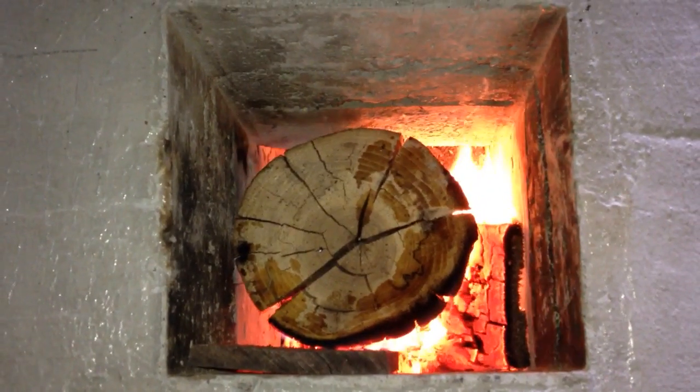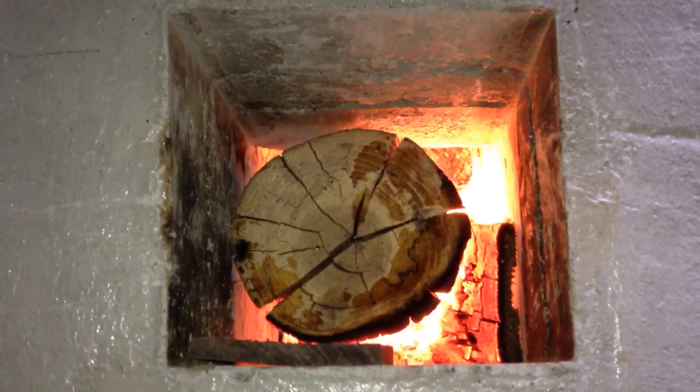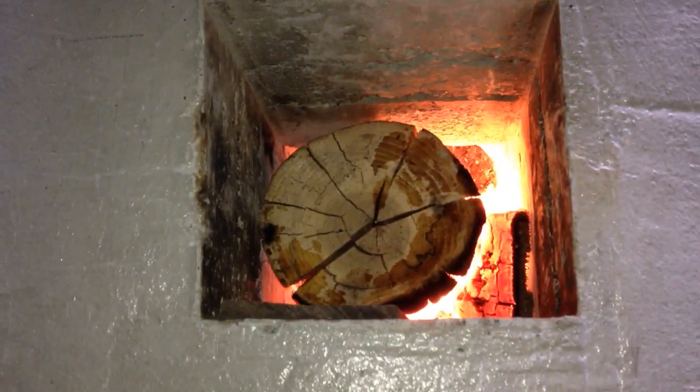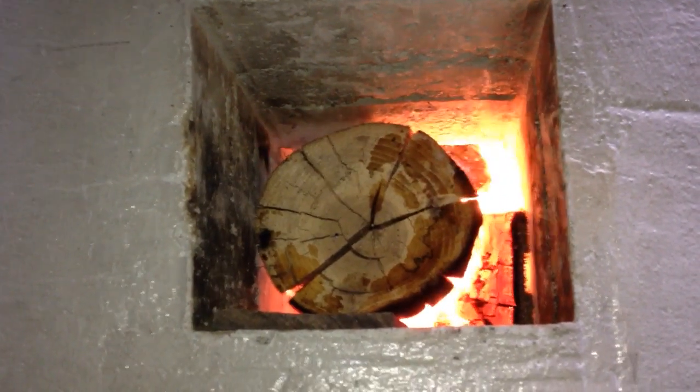My camera light just came on so I must think it's dark enough. It must have some sort of auto sensor because it didn't come on earlier. Anyway, I started this fire at quarter after one.